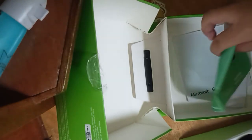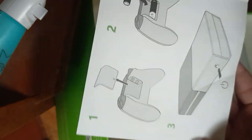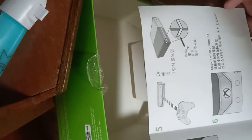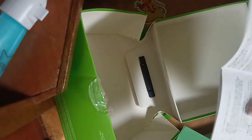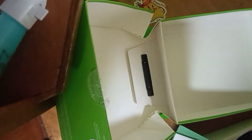Let's read the manual. Okay, so that manual is done. And let's see this thingy. I think we don't need this. It's just a thank you letter, I think, or accessory product manual.